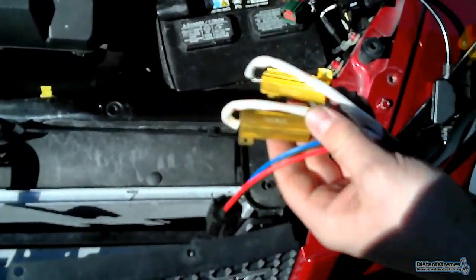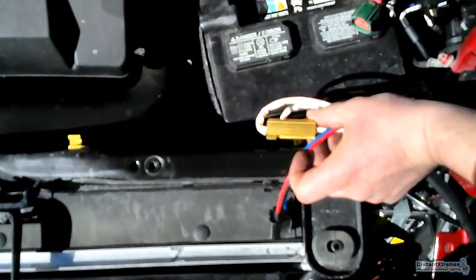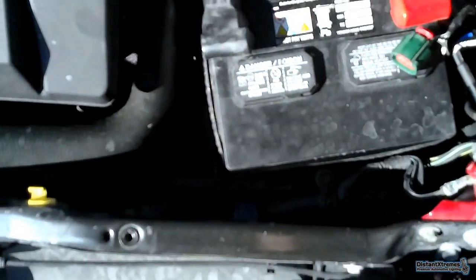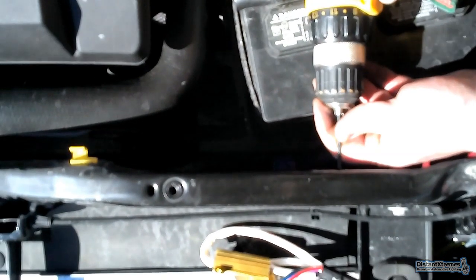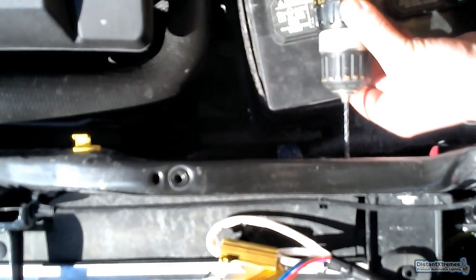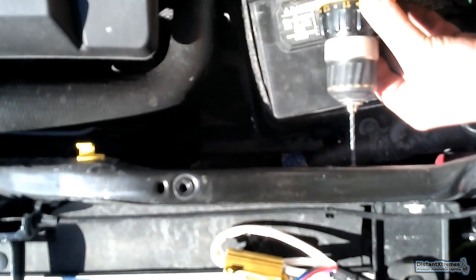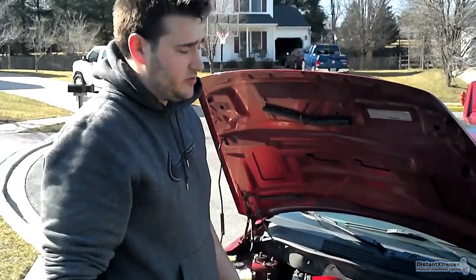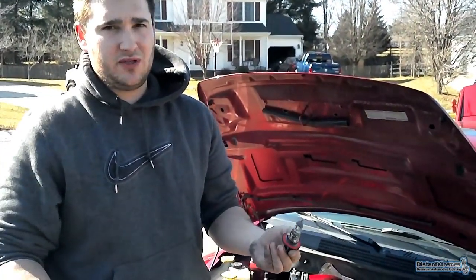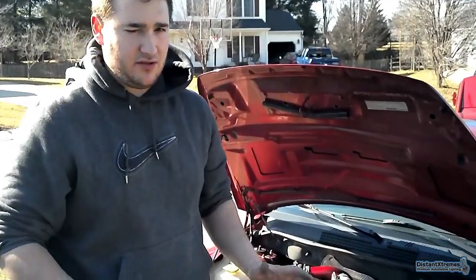For the resistors, the best place to mount them is on the front bar, on the back side. We're going to drill a one-eighth inch hole and mount them there, nice and neat. Now, 50-watt resistors get pretty warm — they can get as hot as a regular halogen light bulb. Best thing to do is keep them away from anything plastic. They won't melt anything, but just to be safe.